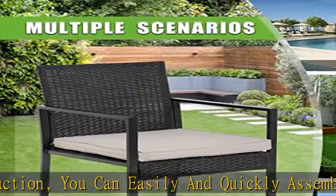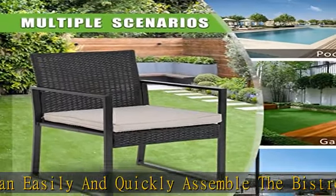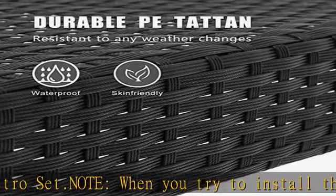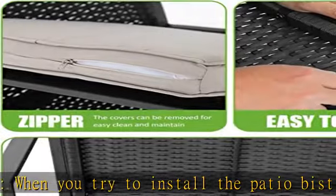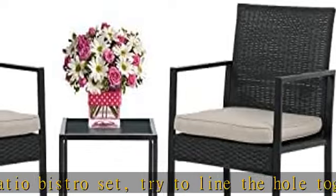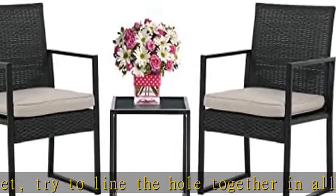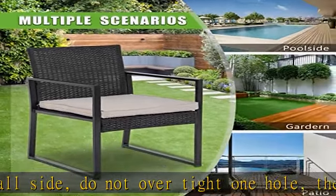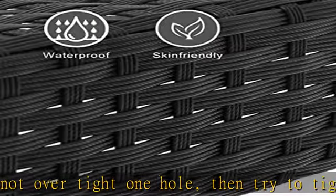Humanized design. Thickly cushioned wicker patio sofa set chairs for maximum comfort. The conversation set gives you an excellent seating experience. Our garden outdoor conversation set has strong feet to protect your floor and increase the stability of your furniture. This outdoor furniture set can be used in the courtyard, backyard, porch, garden, poolside, or balcony.